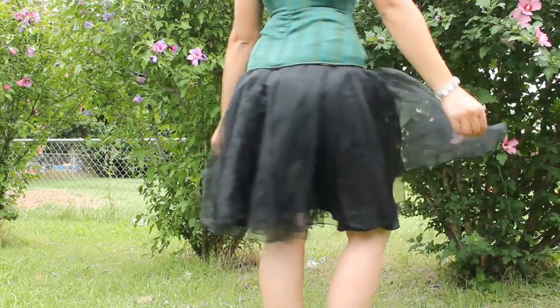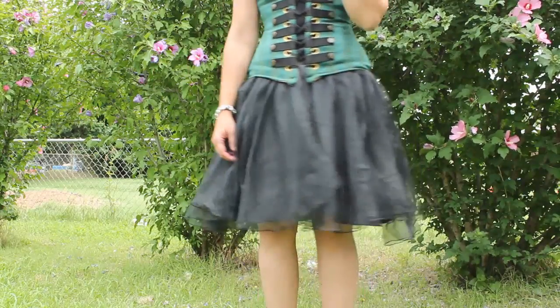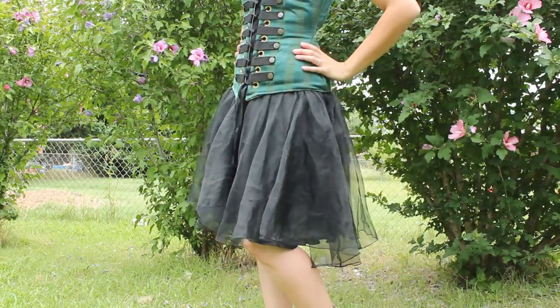Since I didn't get to do that before wearing it, I wore my tutu underneath — one I made by cutting off an 80's dress — just to make sure I was covered.